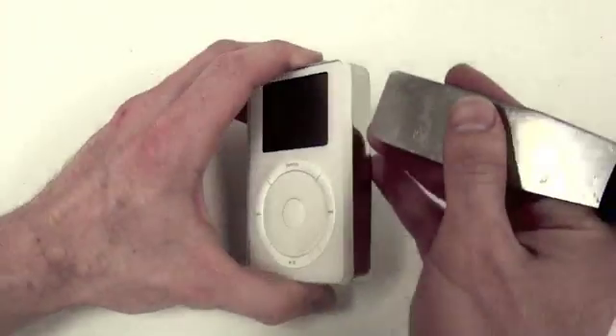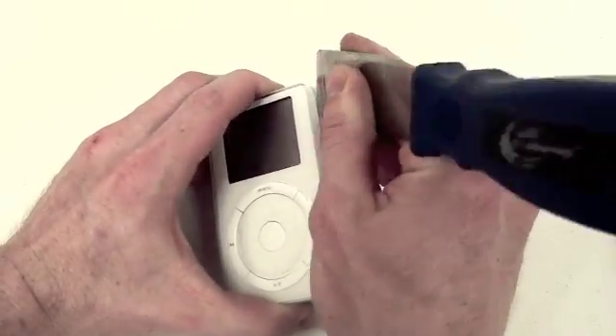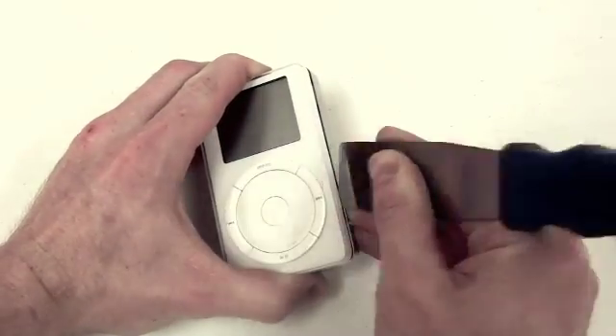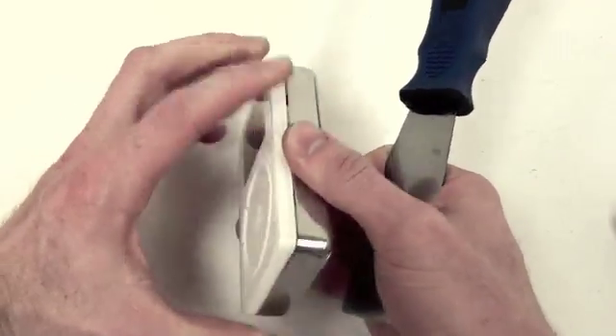To open up the iPod, it's easiest to use a very small flat putty knife, and get in between the front case and the back case to pry it open. Work your way around the whole thing until all four sides are separated.